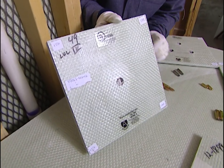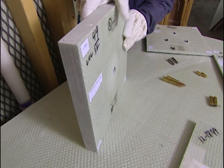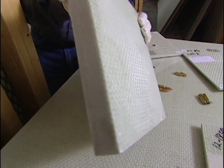And then here we have level four. This was shot with a 30 caliber rifle — a very high impact gun. As you can see on the backside, it did not penetrate through. A little bit of a ridge to it, but it didn't go through.